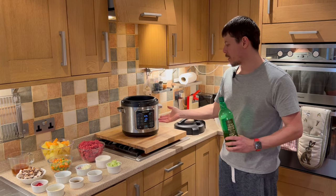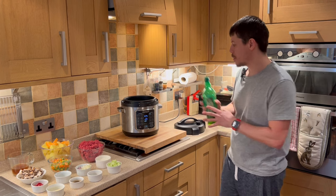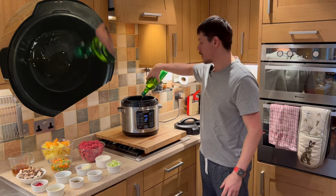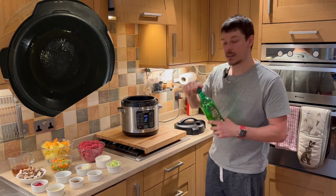Whilst we're waiting for this to come up to temperature — you can see by the dial it's already coming up to a reasonably hot temperature — we can add the oil. A bit of a splash of oil, that's approximately three tablespoons.